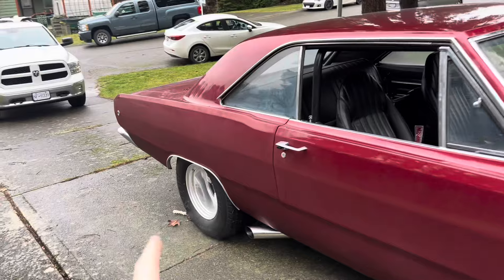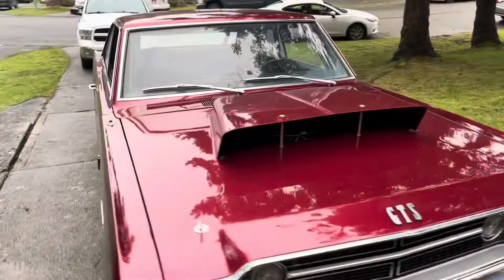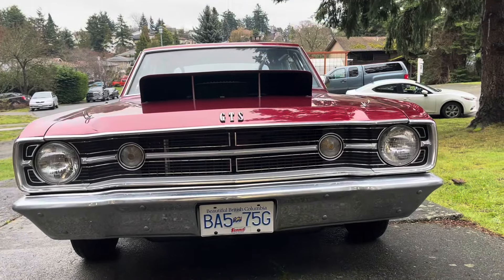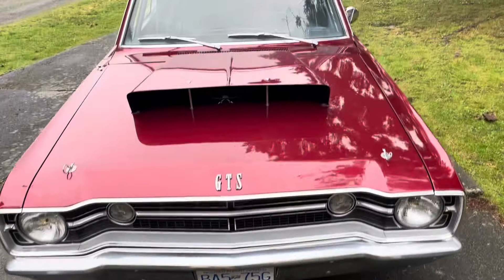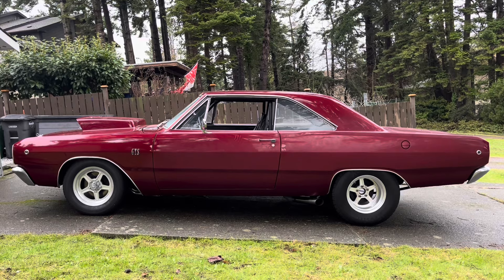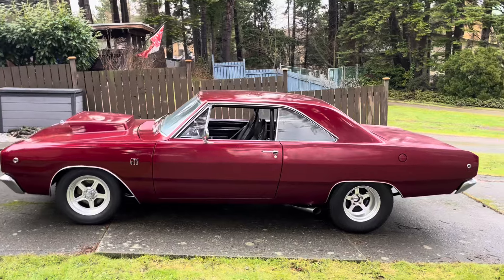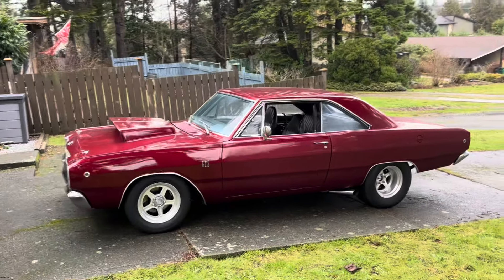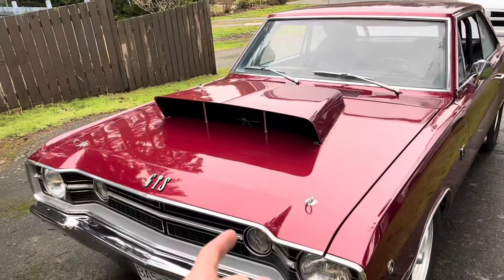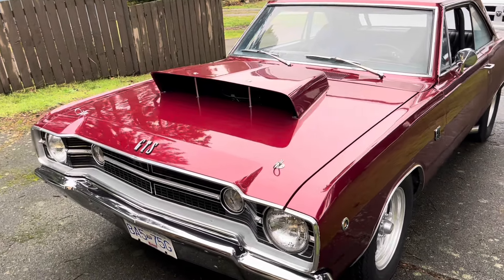It is moist out here. Look at how moist it got back there. That's Pacific Northwest for you. It's good to get it out of the garage every once in a while during winter, though. So I've just got a bit of heat into that motor. It's a solid roller deal, so I roll the motor around every couple weeks or get it outside to fire it up.